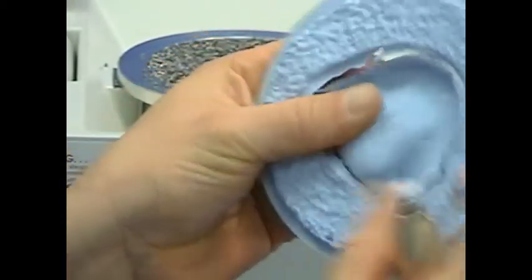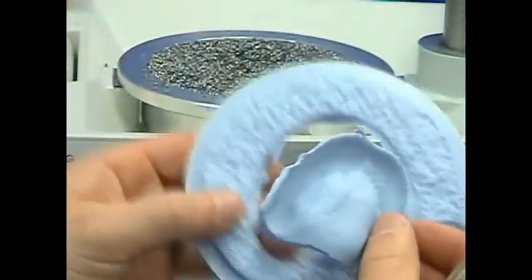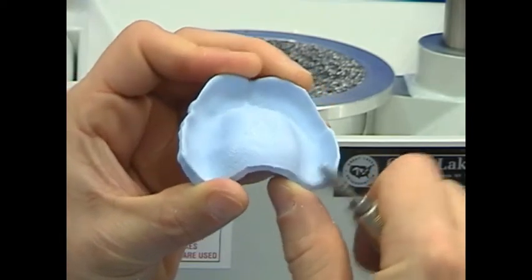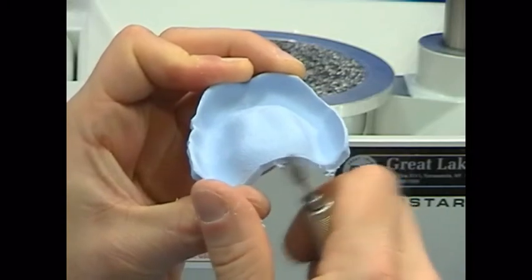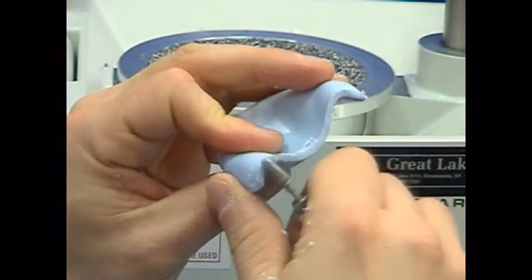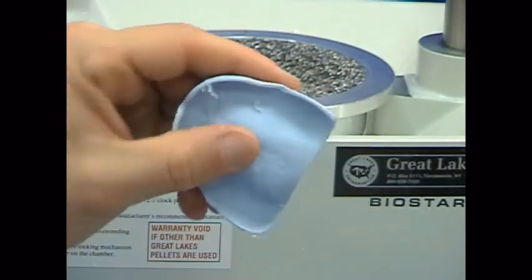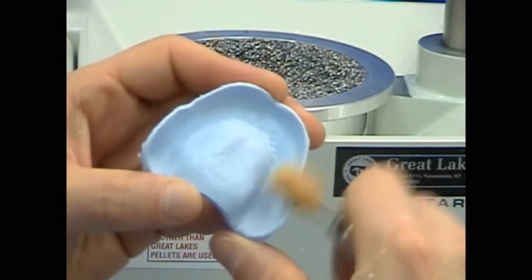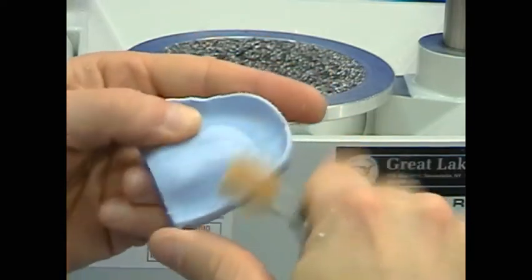Remove the cut tray form from the plastic disc. Using a carbide taper bur and a lab handpiece, tailor the tray borders to follow soft tissue contours along the model base. Then, with a sandpaper mandrel and a 3 inch strip of 150 grit sandpaper, smooth the trimmed borders.